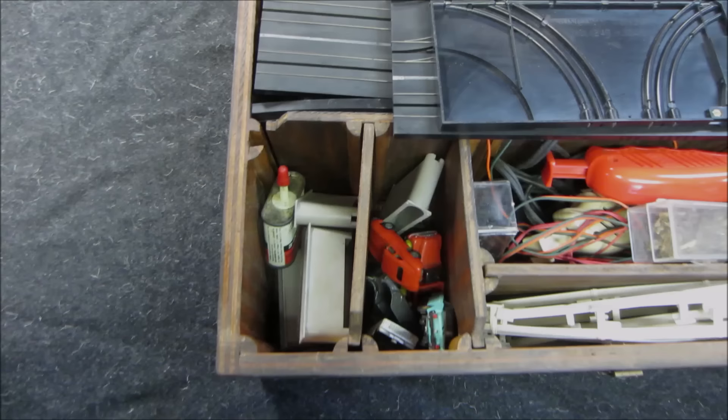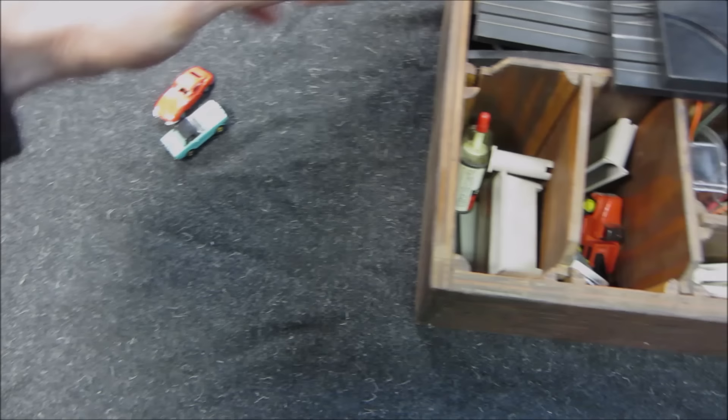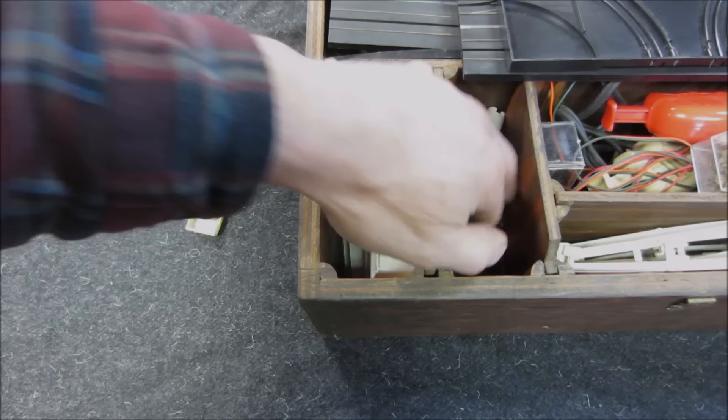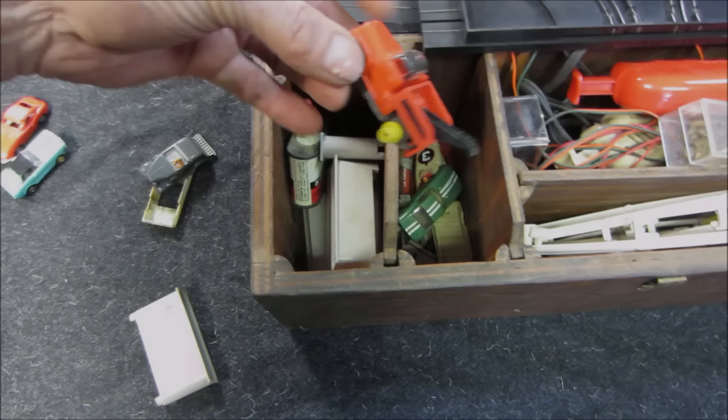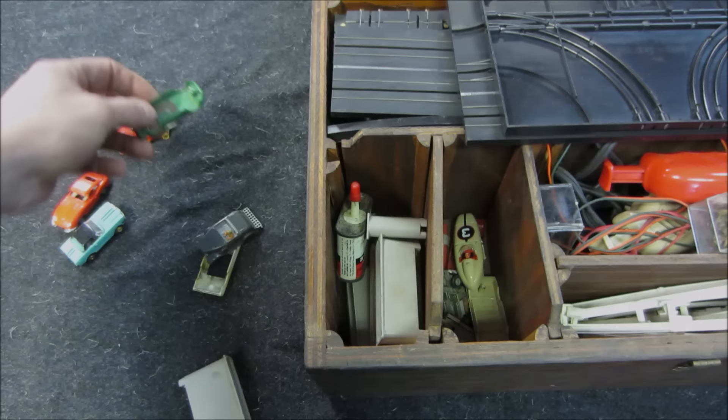Let's look at the cars — there's a Jag, a first-generation Mustang, a convertible '32 right here, and what is that... that's not a Datsun, it's a Ferrari. I don't know what year the set would be; I haven't figured that out yet. A couple more bodies in here.